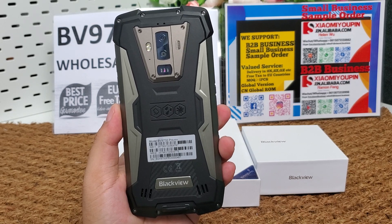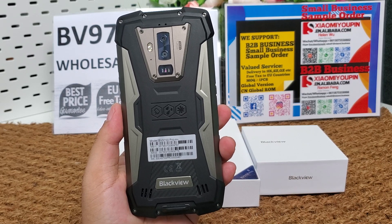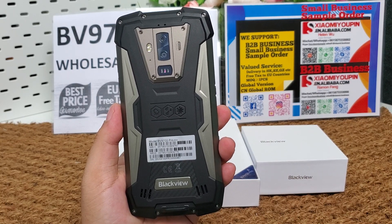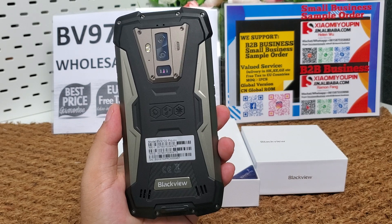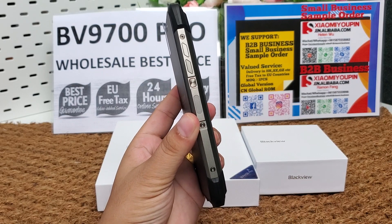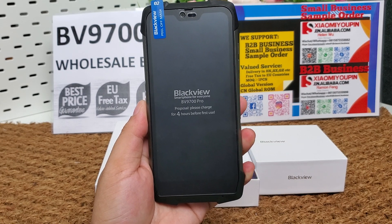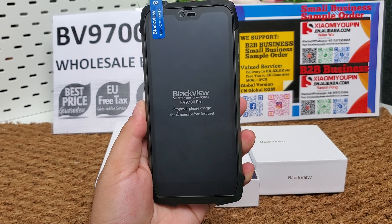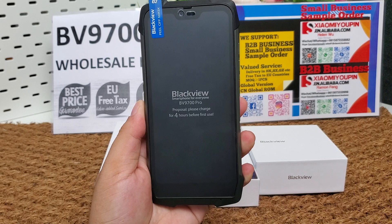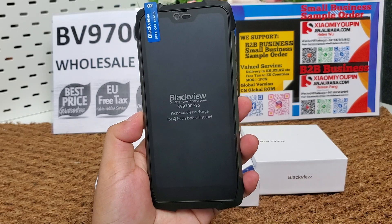We have almost 10 years of global sending and international trading experience since 2010. We can deliver the phone to your forwarder address in Shenzhen, Guangzhou, or other cities in China. I will put a B2B contact link and a small order sample order link below the video. If you like the phone, you can place an order directly. If you want to make B2B business, you can contact us.